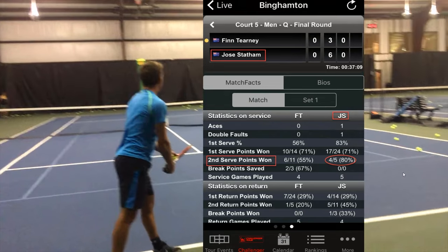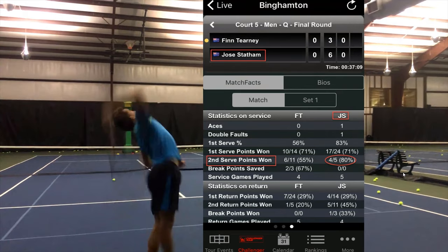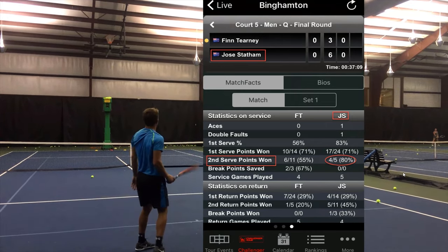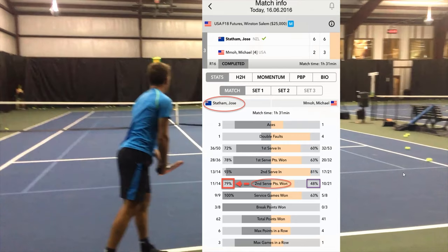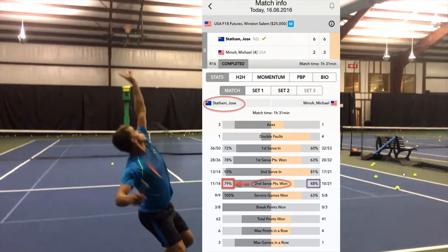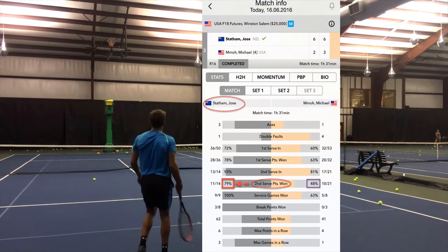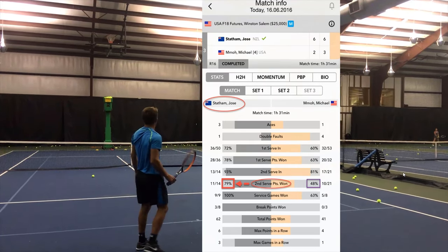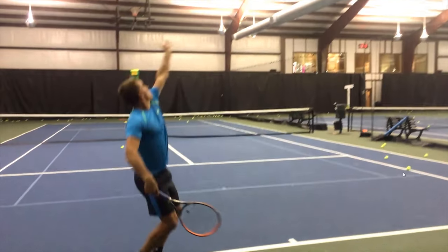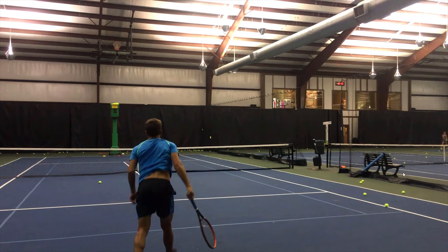Here's an example of one set: 80% to 55%, but their first serve points won were exactly the same percentage, 71% to 71%, in a $50,000 event. You can see how critical the second serve is. When he came to me, he wanted better technique and to be more aggressive. Here's a 79% to 48% second serve points won against Michael Moe, a very strong up-and-coming top American player — it was the difference in the match.